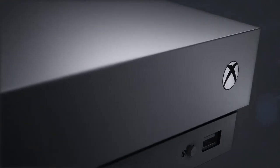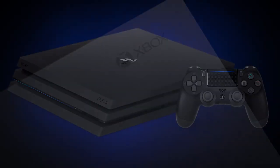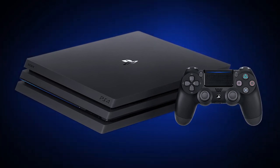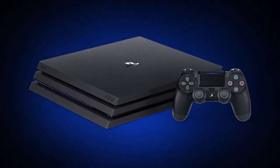They're both sleek, they're both black, and they're both boxes. On top of that, you can place the Series X on its side, which then makes it look even more like the One X, or just the One for that matter. I can confidently predict that when the PS5 reveals, we will be seeing a system that looks pretty different than what we're used to with the PS4.